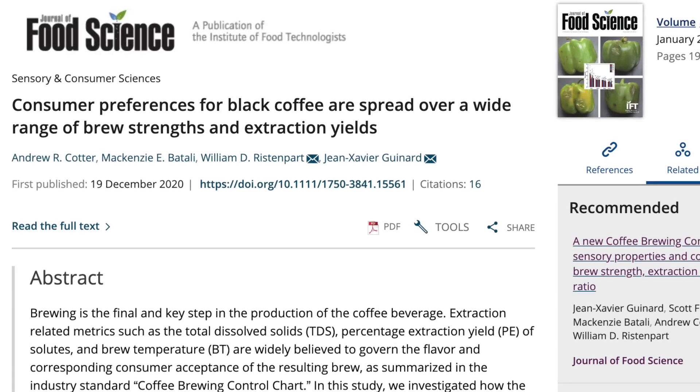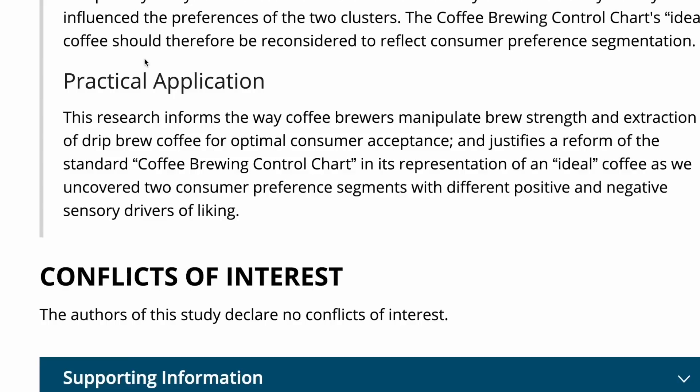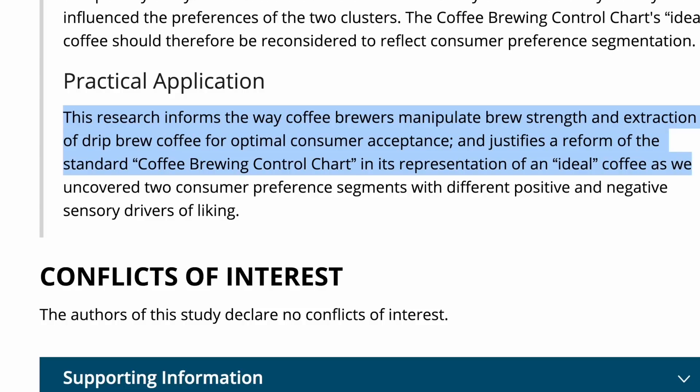The paper's finding: consumer preferences for black coffee are spread over a wide range of brew strengths and extraction yields. The researchers essentially redid the kind of consumer research similar to what Lockhart and others may have done in 1957, and came to pretty different conclusions — consumers like extraction yields at a wider range than previously thought. The conclusion states this research justifies a reform of the standard coffee brewing chart, as they uncovered two consumer preference segments with different positive and negative sensory drivers of liking.